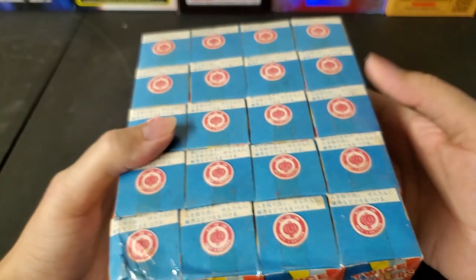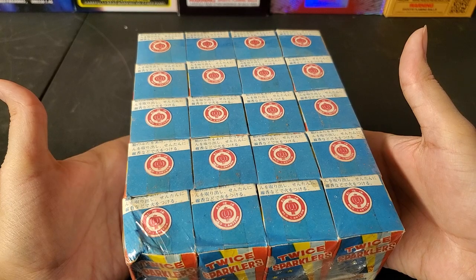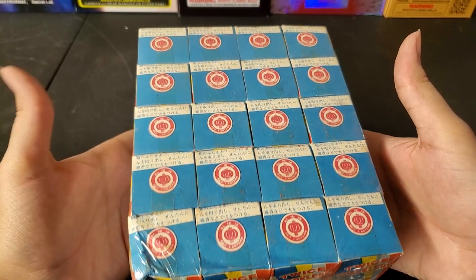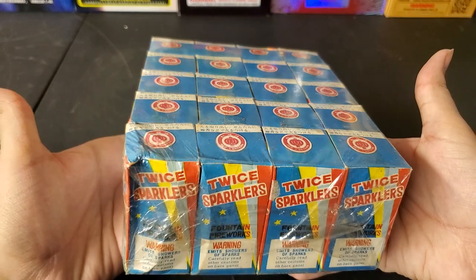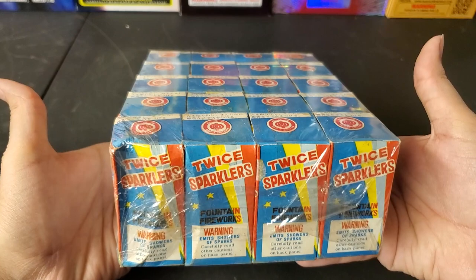I purchased these over the last few years, dating back to maybe four years ago. I picked up somewhere around three or four bricks of these and I haven't opened any of them yet, so I'm anxious to see how these perform.